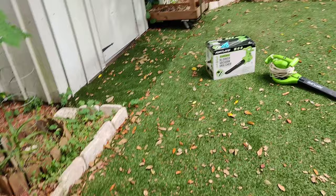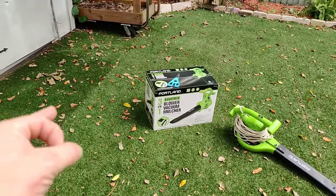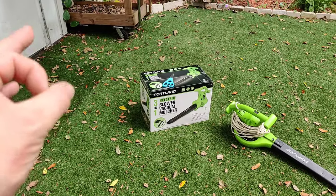What's going on guys? Welcome back to the channel, Pete's Carport, and welcome to another Harbor Freight review video. Today I decided to go and pick up a tool that I already have in my possession, and that is the Portland 3-in-1 electric blower vacuum mulcher.